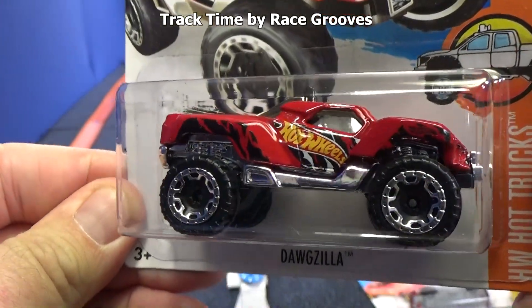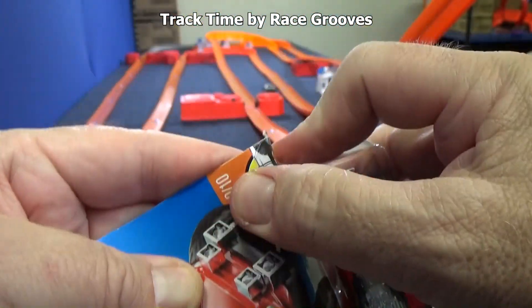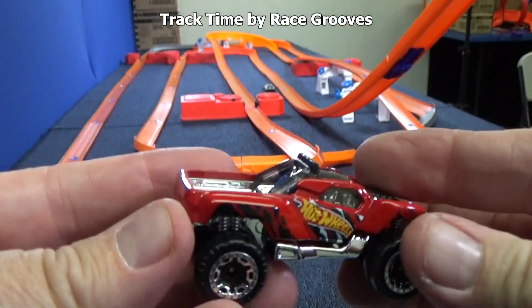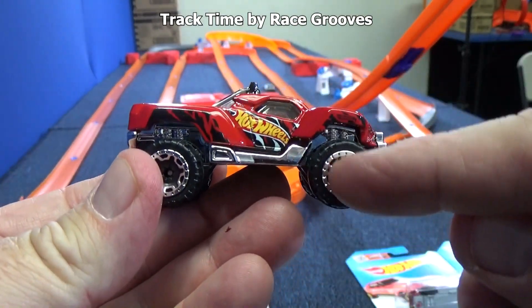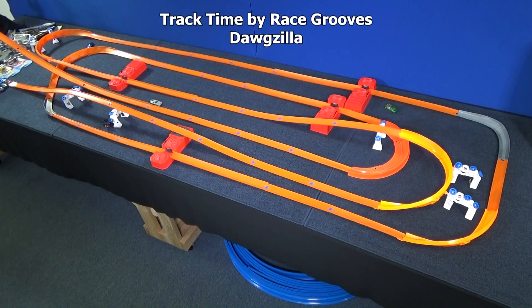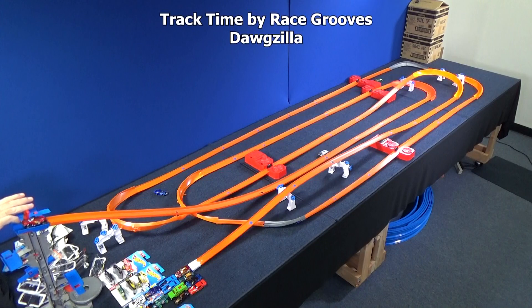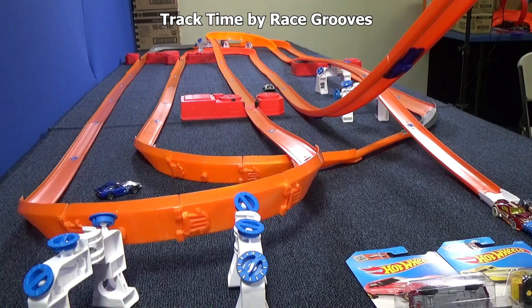This is Dogzilla. Interesting looking model — it looks more like an off-road vehicle than an on-track vehicle. One thing that's going to cause issues is the wheels stick out a bit, and there's no protection on the sides. Track Time by RaceCruise isn't just to do the cars that work — it's to find out which cars work and which ones don't. He actually made it through one booster but failed here, where other cars failed as well. High profile — he flipped over the curve. I think that'll do it for him.